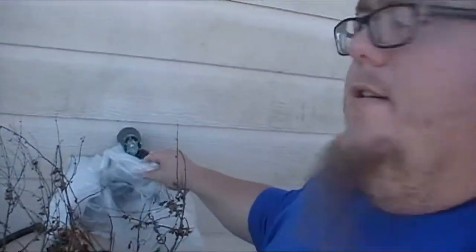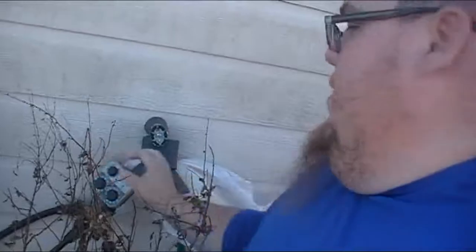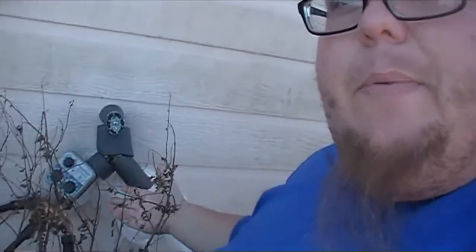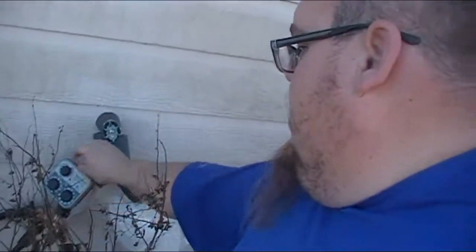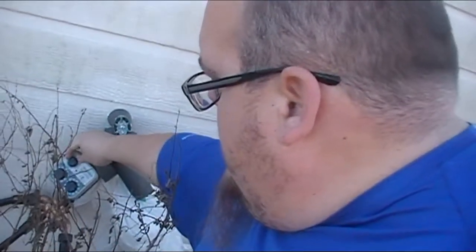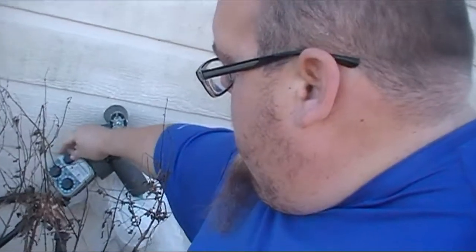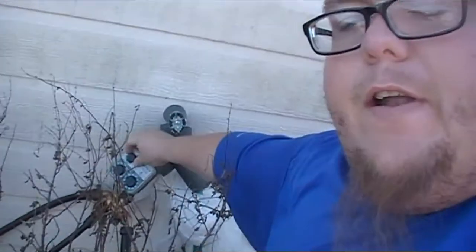I've got some insulation on the spigot — it actually worked kind of well. It's just a drop cloth with some pipe insulation. I don't put it on there permanently because right now I have to water. So I've got my irrigation set up, water's on. We'll turn it on manual and let it water for about 30 minutes.